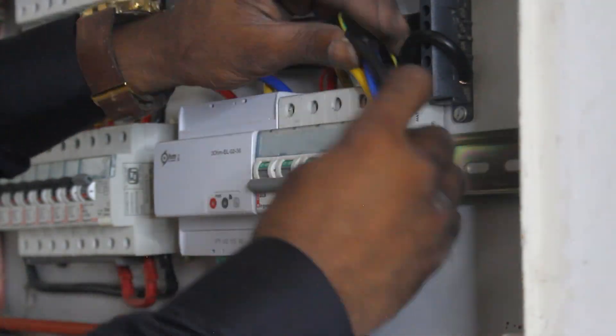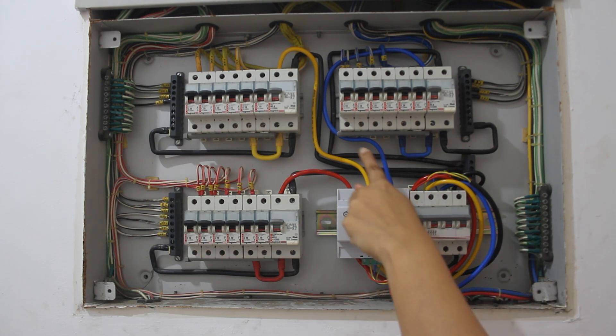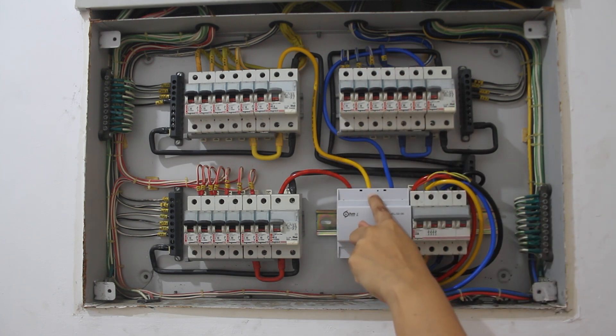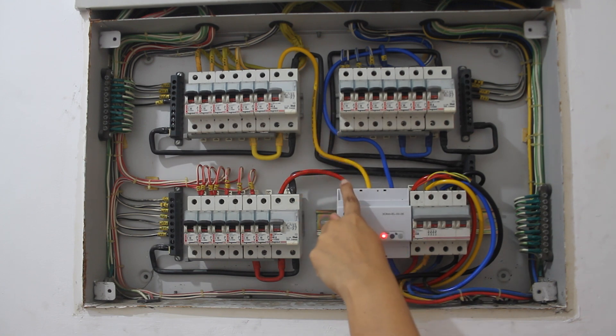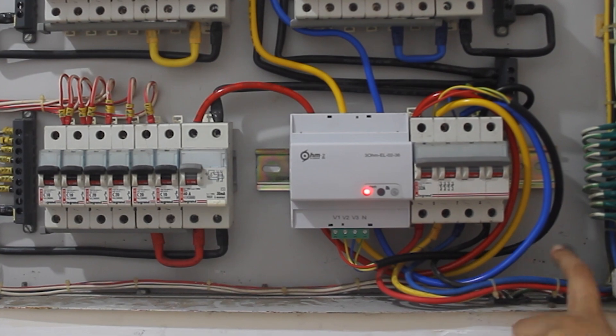Let us check all connections once again. The red, yellow, and blue cables pass from the MCB to the three-phase Ohm device from bottom to top and are connected in the same position to the other MCBs. The voltage wires are all connected to the main MCB output too.